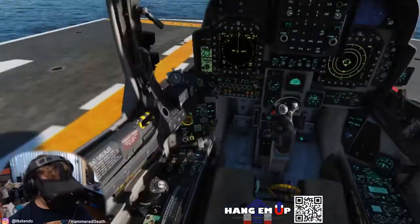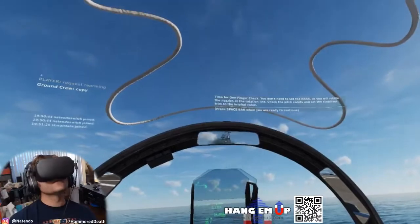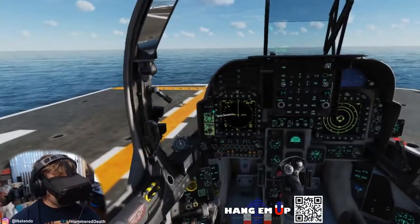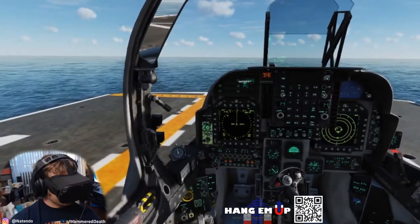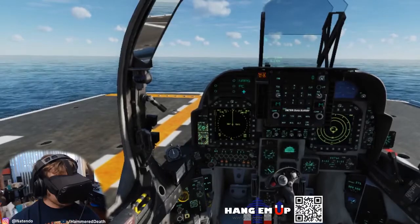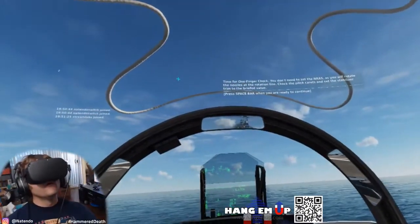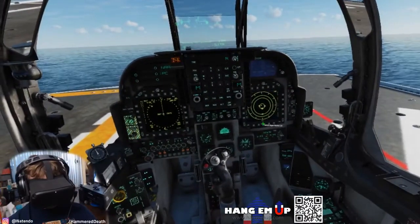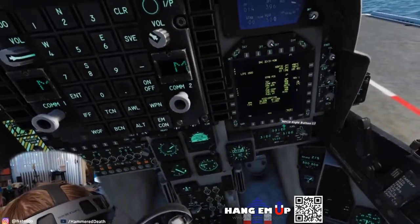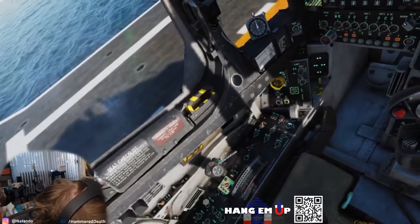Request refueling. Request rearming. Now time for a two-finger acceleration check. Bring the engine to 60% and check that the acceleration time is within the limits. Place nozzles at stow stop and conduct duct pressure, nozzles, and flap checks. When satisfied, place the nozzles back at 10 degrees.